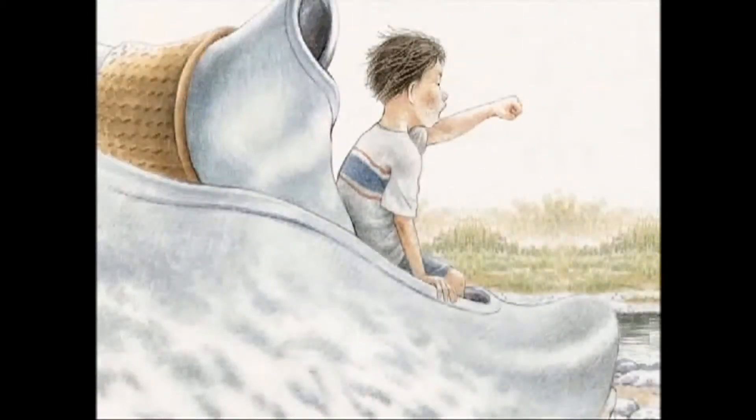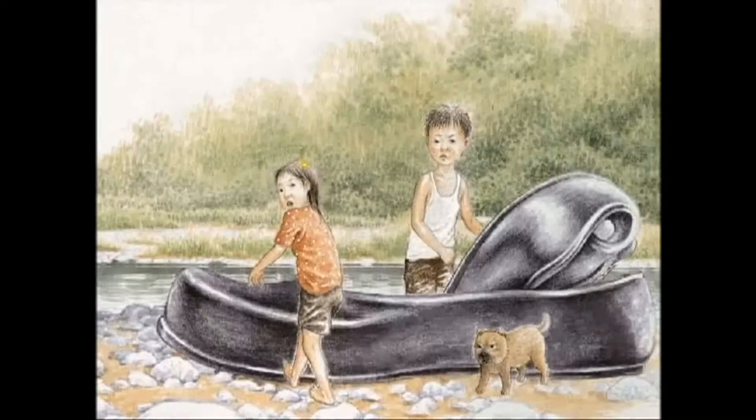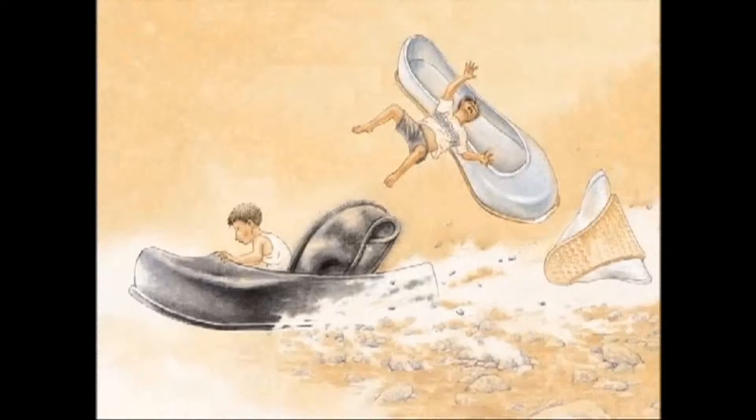Hog hog! Get out of the way, old truck! Min-Kyu came out driving his new white rubber shoe truck. Get out of the way, you dirty black rubber shoe truck! What? Did you just say dirty black rubber shoe truck? Yoon Soo made a tight fist. He got angry at what Min-Kyu said. You're just as weak as your white rubber shoes! Min-Kyu's white rubber shoe truck broke down as Yoon Soo hit him with his black rubber shoe truck.